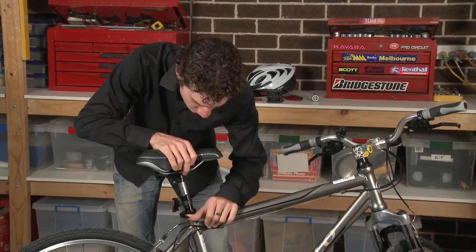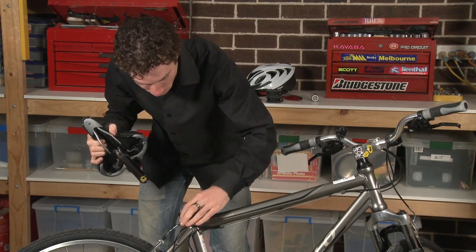Once I've got the pedals off, I now need to take off the saddle. This saddle has a quick release, which makes things a little bit easier. Your saddle may have a bolt.